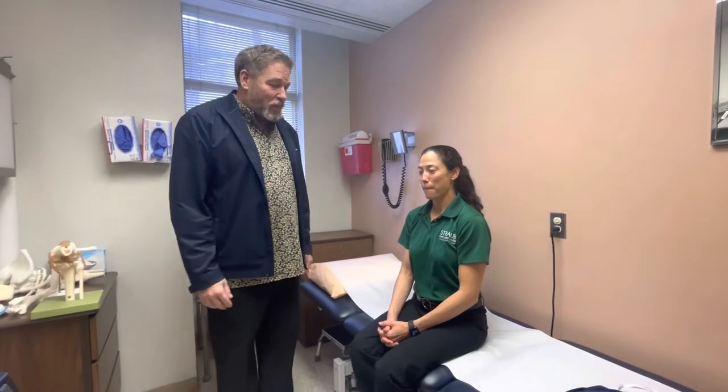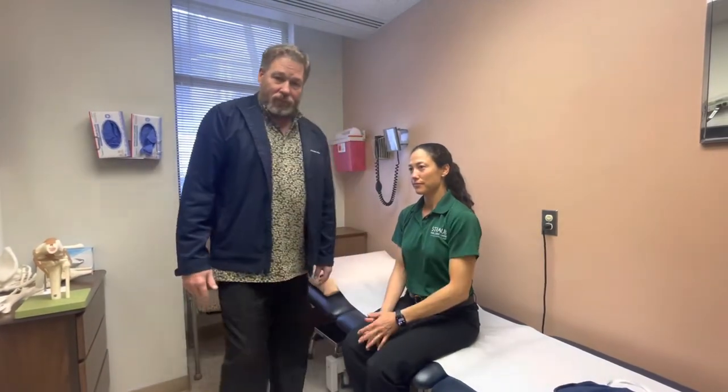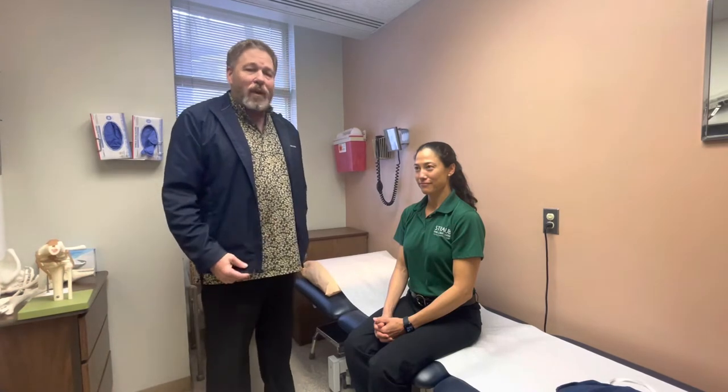Olecranon bursitis is when the bursa on the back of the elbow right along here becomes swollen. Most of the time it becomes swollen from something minor like a small trauma or an injury, but sometimes it can become swollen from rubbing on an armrest of a car or at your desk too much. Regardless, when it swells up it can become quite swollen, such as the size of a golf ball or even a tennis ball.